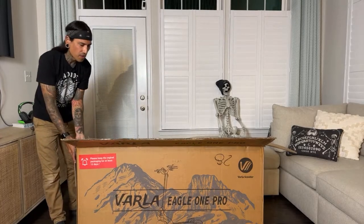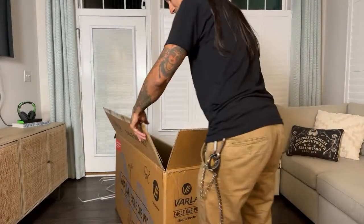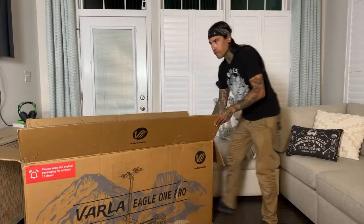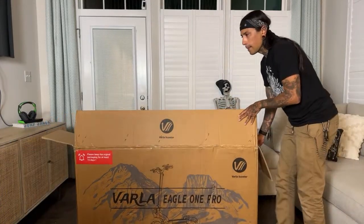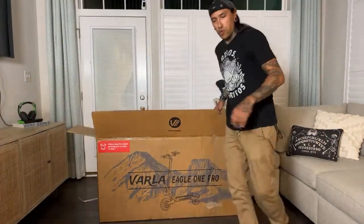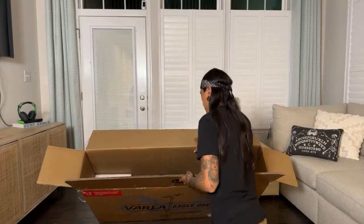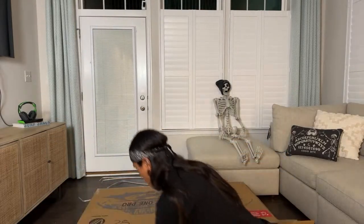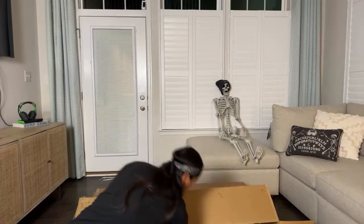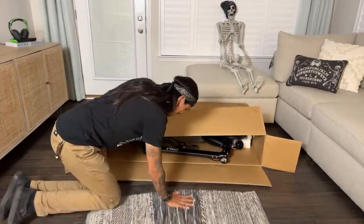I'm going to flip it around the other way because the staples are right here, and if I lay it down on the ground it's not going to be good for the hardwood floors. Just turning this around. Scooping it back — let's keep the box in front of it so I don't scratch up the floor.